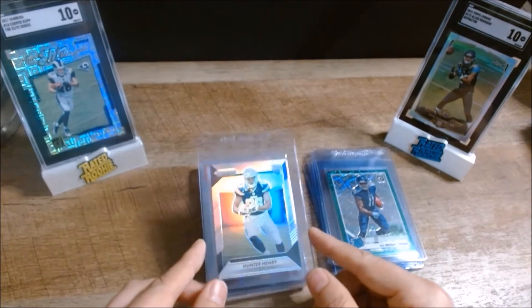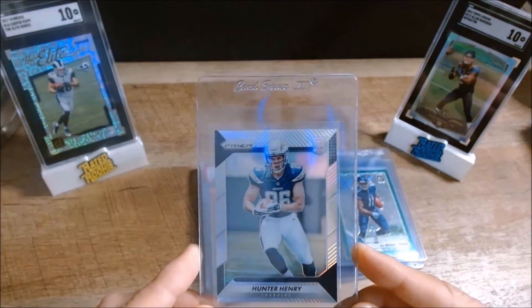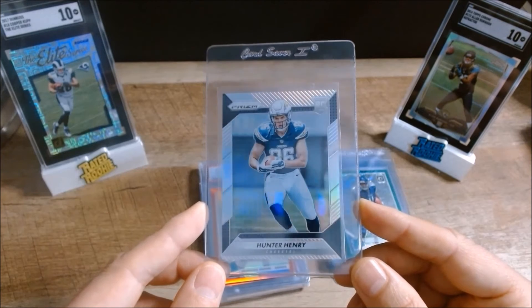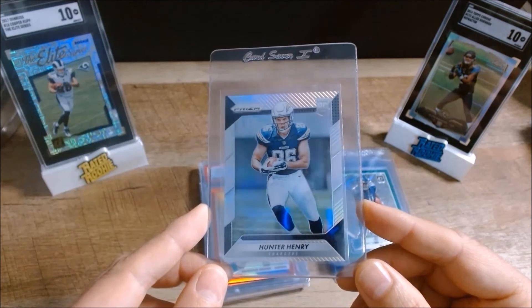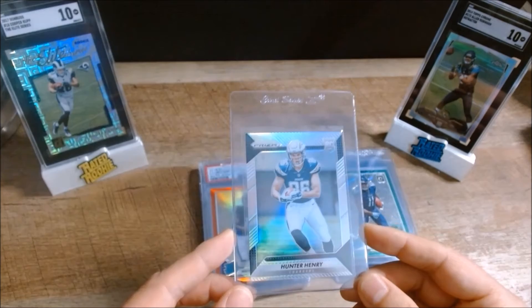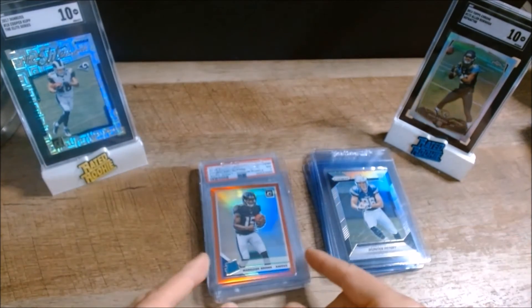The next card is a bit of a flyer — it's a 2016 Prizm refractor of Hunter Henry. He hasn't done a whole lot yet since moving over to New England, but if he does take off, he could be a touchdown machine in the end zone. So it's kind of a flyer but could be a good play in the near future.